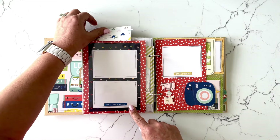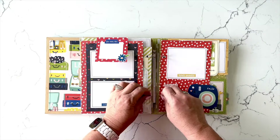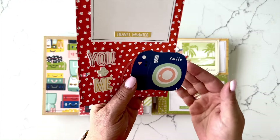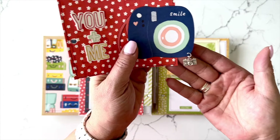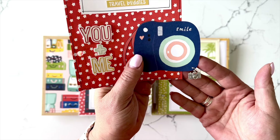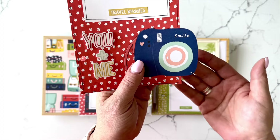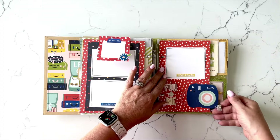There's a little interactive here, and then this page — I'm going to take this out because it's one of my favorites. That is another one of the Big Bits and it has a little camera charm hanging off of that large die cut. The kit includes that little camera charm and a jump ring that you could attach to that page if you'd like.